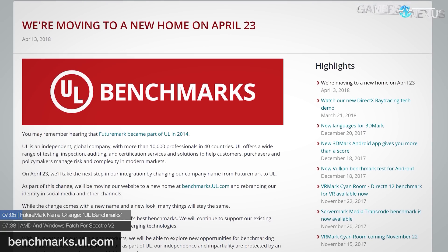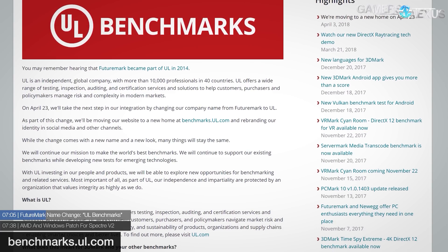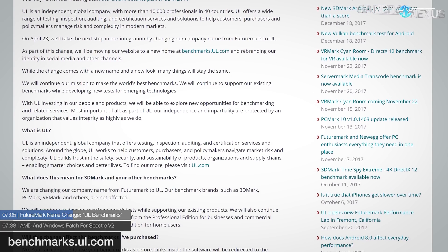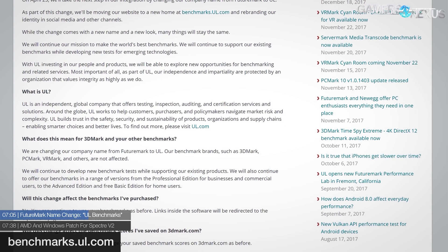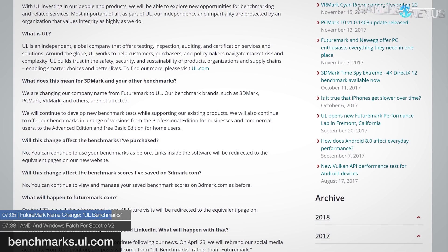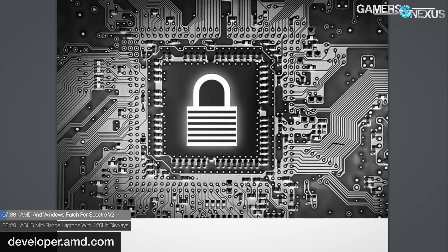Next up: FutureMark recently announced they will further integrate with UL — Underwriters Laboratories — citing their merger in 2014. On April 23rd, 2018, FutureMark will become UL Benchmarks. All social media accounts will be rebranded and their website will be relocated to benchmarks.ul.com. Aside from the looks, FutureMark assures everything else will remain the same — benchmark brands such as 3DMark, PCMark, etc., purchased benchmarks and benchmark scores will all remain the same and continue to receive support.